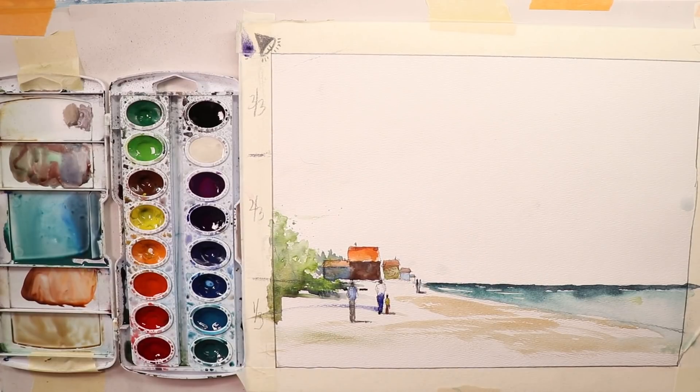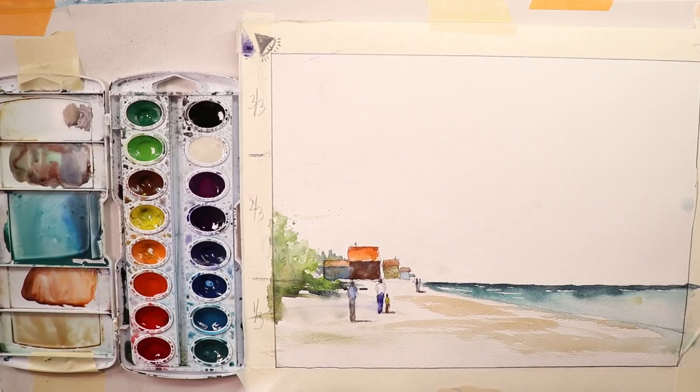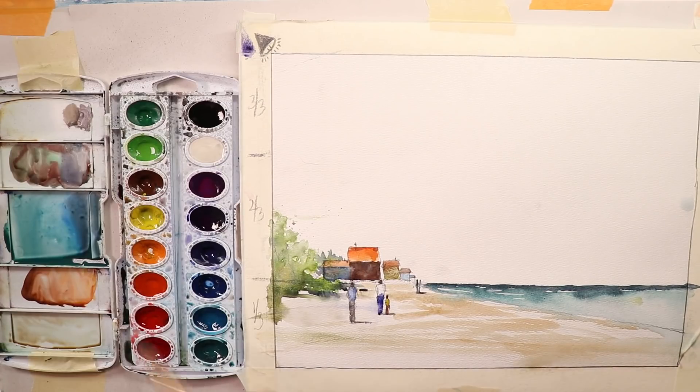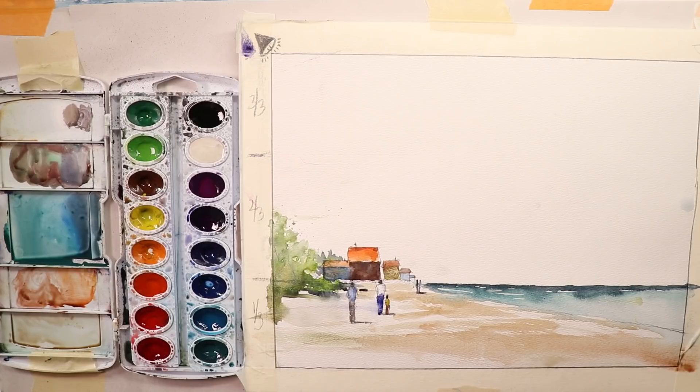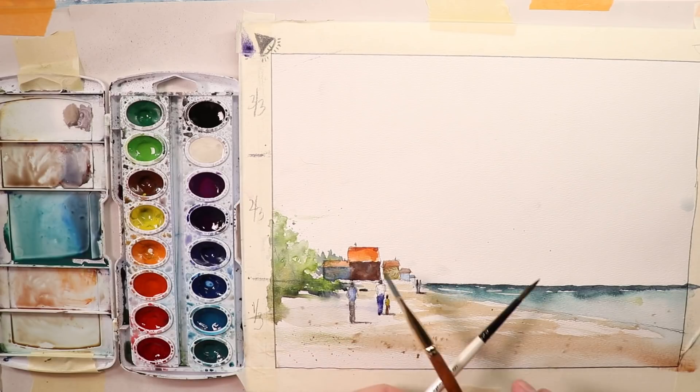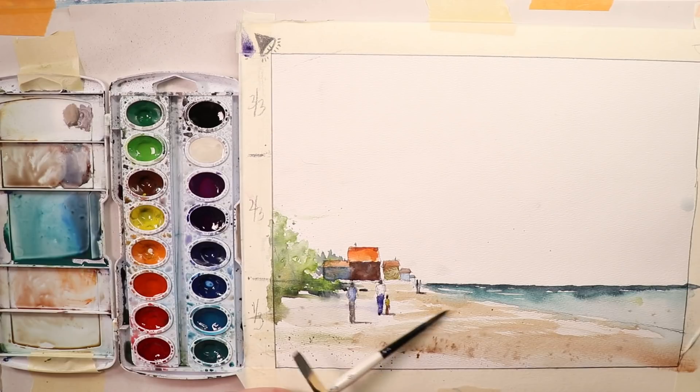If you make a mistake on your watercolor, don't stress out — just wet the paper and blot it up with some tissues. Simple as that — it's all fixed. You can see we have our sand area. I'm just taking some paint and splashing speckles onto it for that sandy feeling. You can also hold one brush and use another to flick speckles — and there you have it. That feeling of sand. Texture is king.